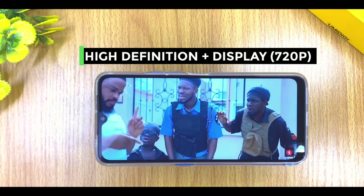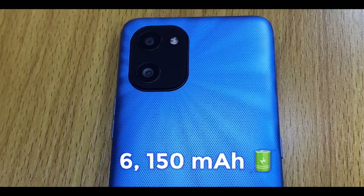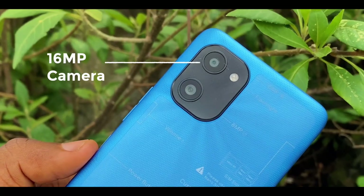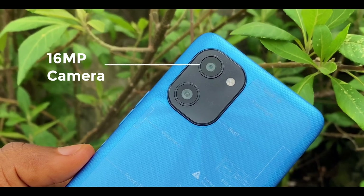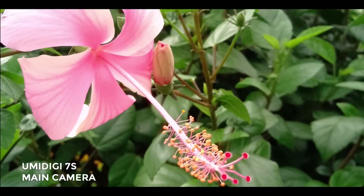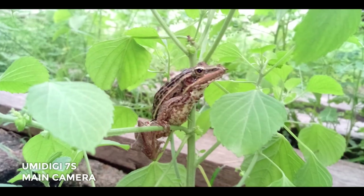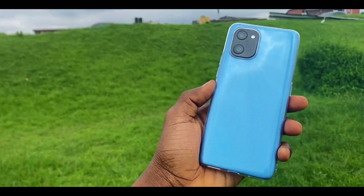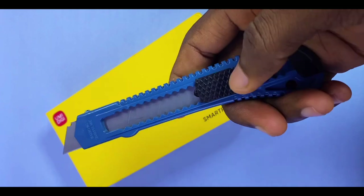It has a 6.7-inch display that caps at 720p, which is good enough for YouTube videos and other media content consumption. It also has a monstrous 6,150 milliamp battery and a 16-megapixel main camera that gives nice-looking shots. With that said, it also has a few weaknesses which we'll be discussing in this video.